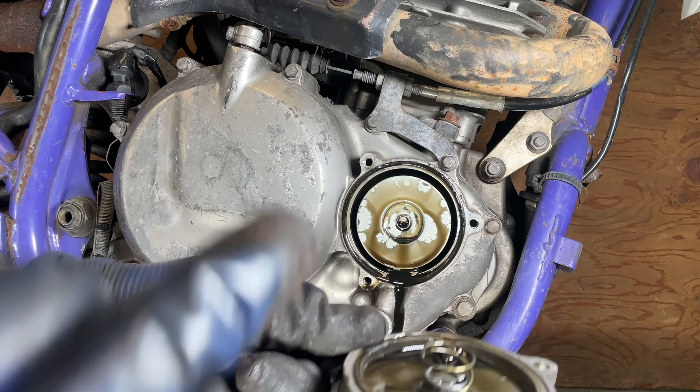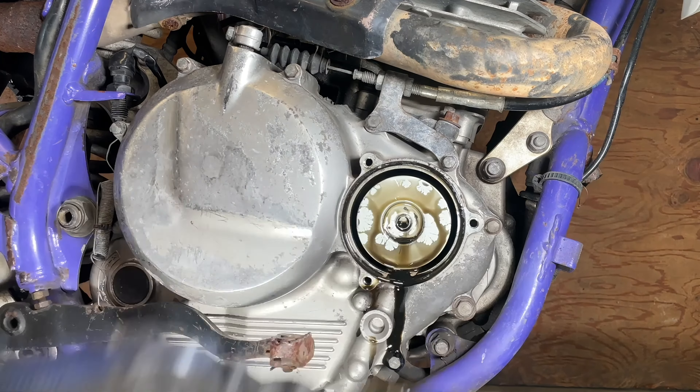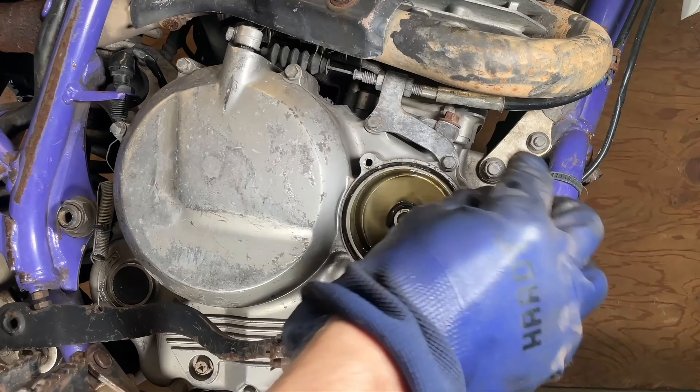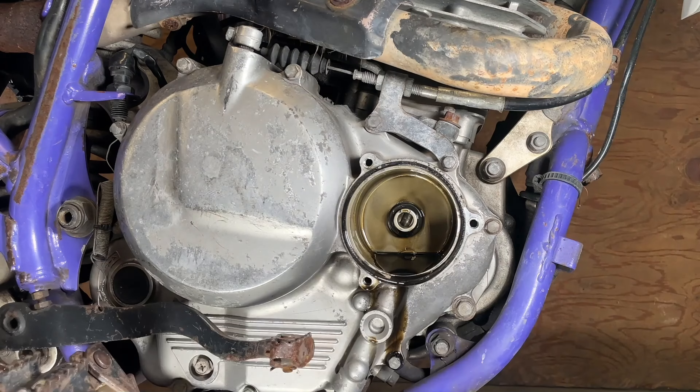There's another instructional video where someone put that spring on incorrectly — this is the correct orientation. Next, you're just going to carefully remove this. There is an O-ring here, and you want to check that and make sure it's in good shape as well.